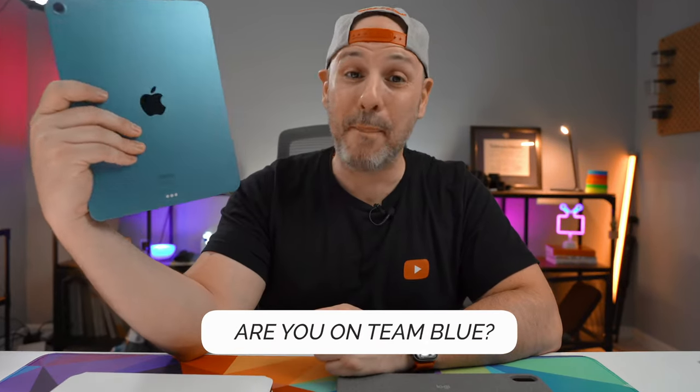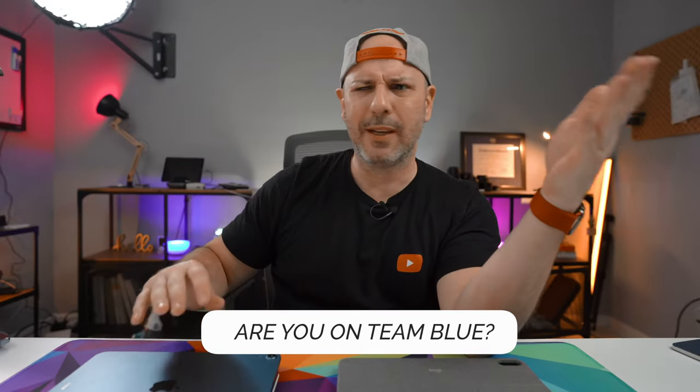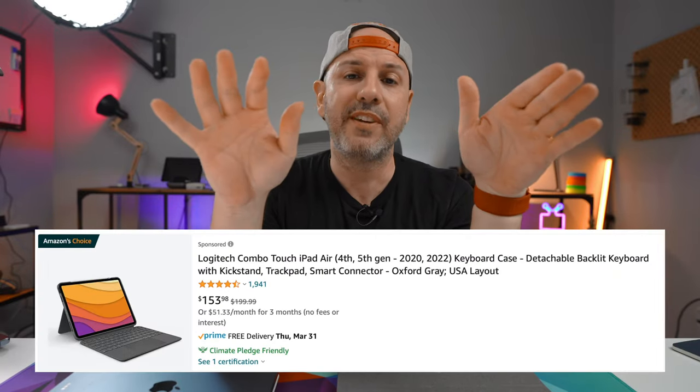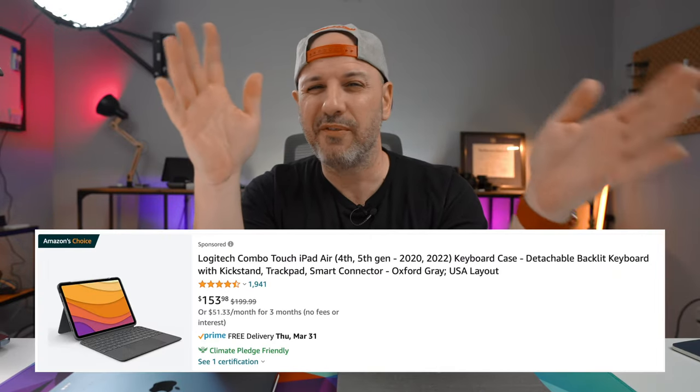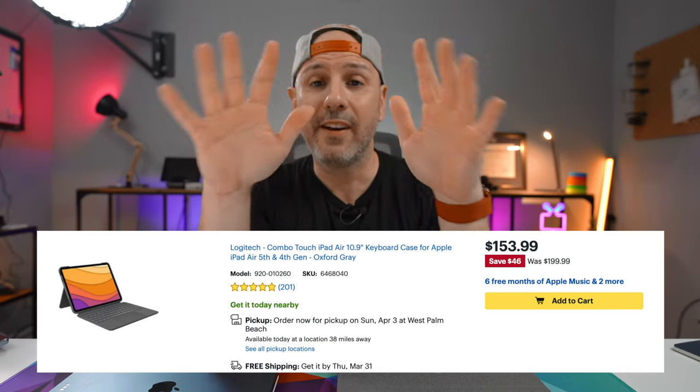I purchased my Logitech Combo Touch on Amazon over the past summer. Even though the branding says iPad Air 4, it does fit the iPad Air 5, which I have in this lovely blue color. As of today, this case costs about $150 on Amazon and $155 on Best Buy — roughly $50 off the normal MSRP or retail price of $199.